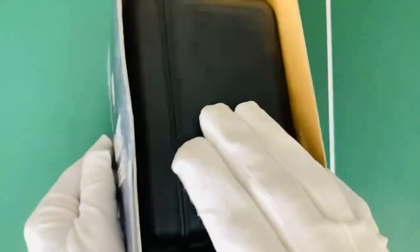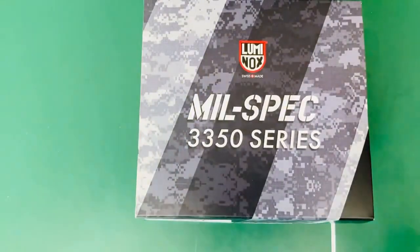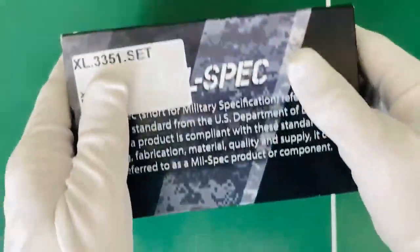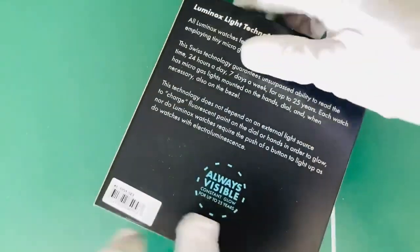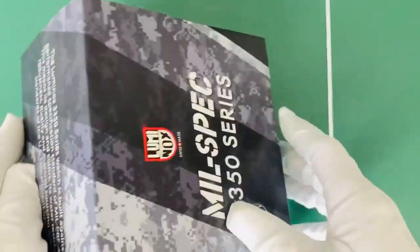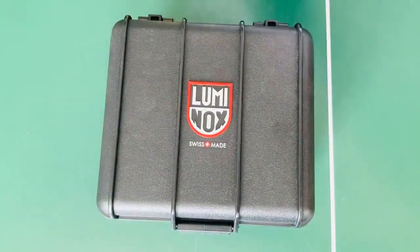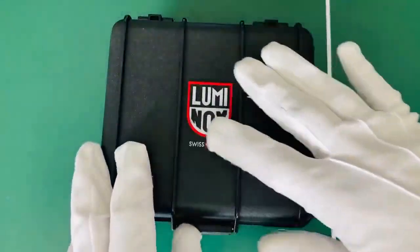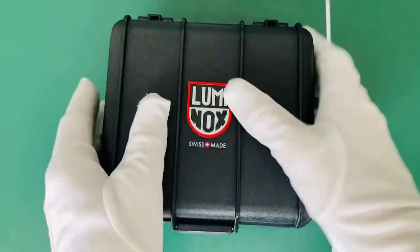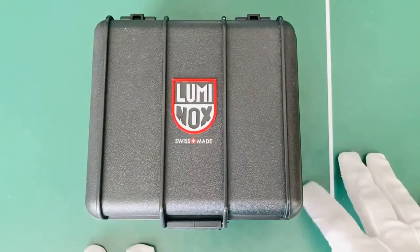Looking initially at the box, the old model came in a deployment case with no extra straps, but this one apparently comes with a camo strap. On the front cover we've got a nice poster-like outer packaging with their 'always visible' brand logo on the back and the Luminox light technology. The initial box is a bigger deployment-style casing, same sort of material as the old style one — very rugged, sturdy and light.